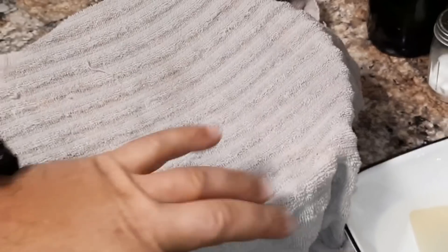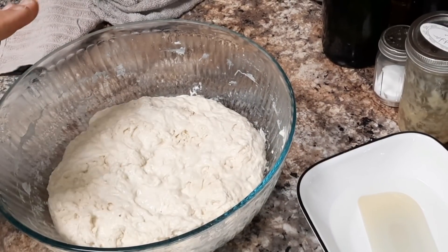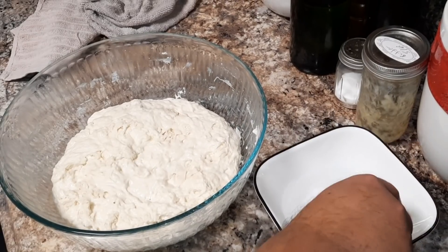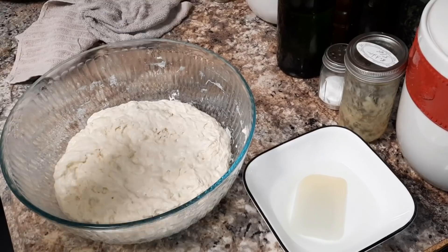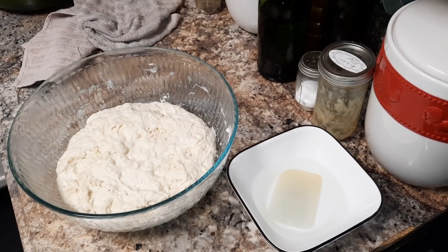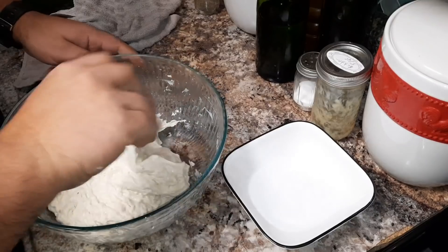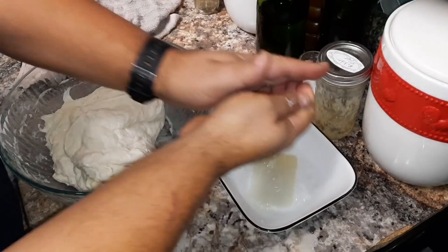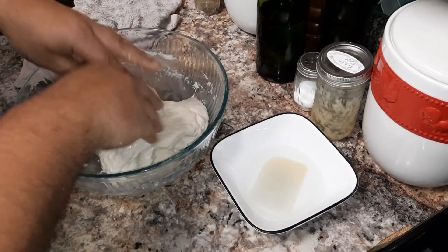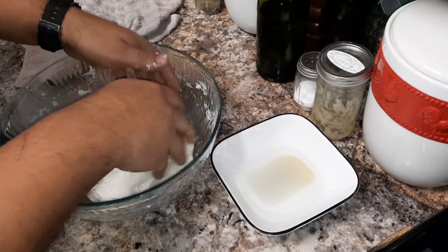We are back, and it's been about 15 minutes. Let's go ahead and uncover this — as you can see, it looks like it's a little more together than it was before. Very easy what we're going to do now, ladies and gentlemen. I'm going to go ahead and grab a little bowl with water in it, get my spatula dipped in there, and we're just going to turn the dough over three or four times, then set it aside to rest again. I'll get my hands wet, unstick the sides with the scraper, and turn the bowl.